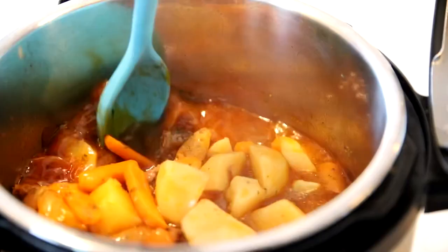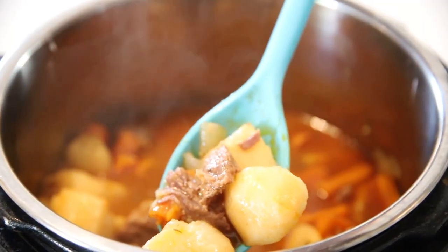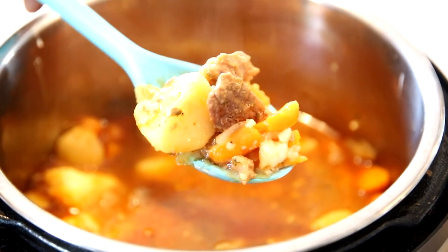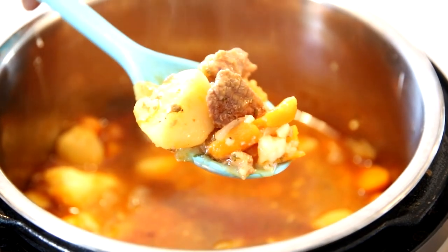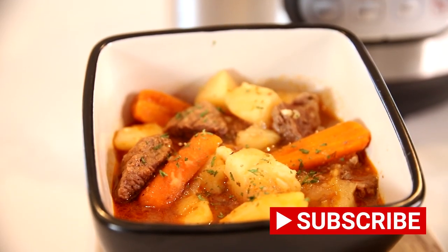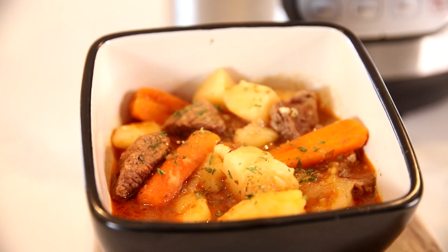I'm telling you, this is full of flavor — my kids loved it. They are some of the pickiest eaters and they enjoyed every single bit of it. The best part is that it's simple, easy, and fun. Make sure you subscribe to the channel, follow along for more, and I'll see you guys soon. Take care, be safe, and bye for now.